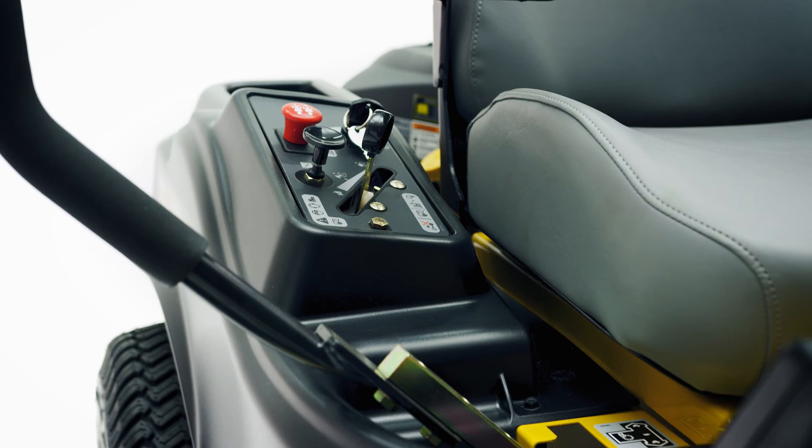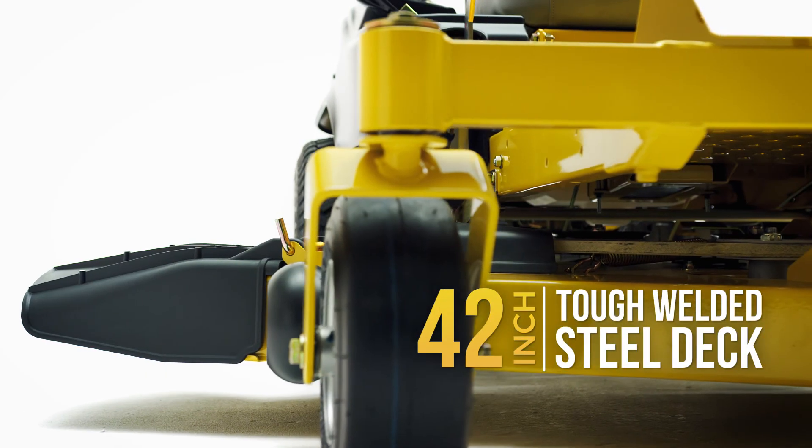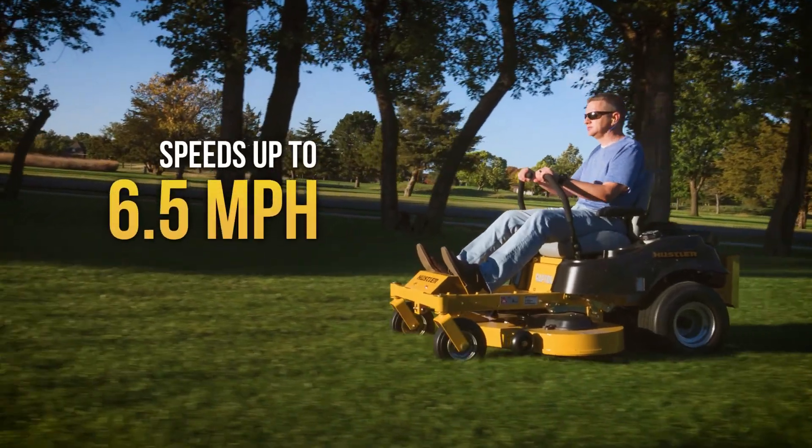It comes with everything you expect from Hustler and is available with 36, 42, or 52-inch welded steel decks and a get-the-job-done speed of six-and-a-half miles an hour.